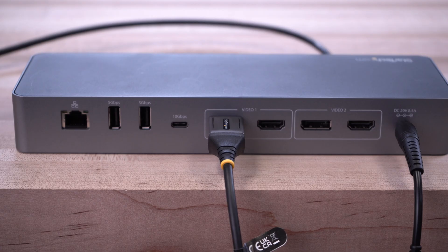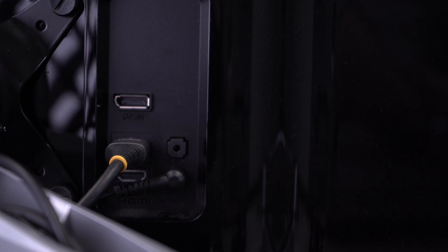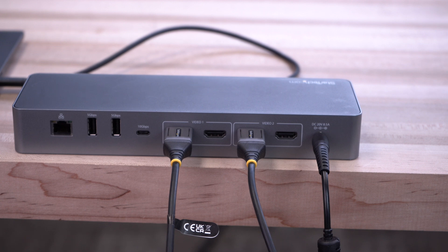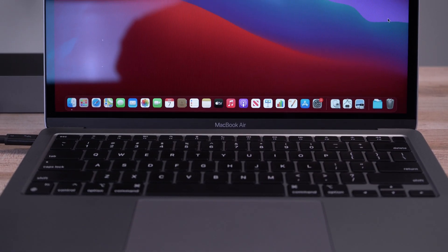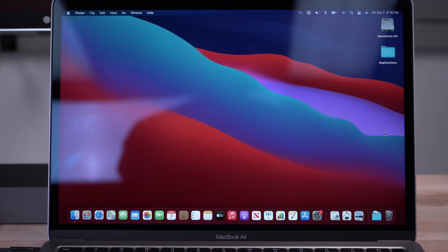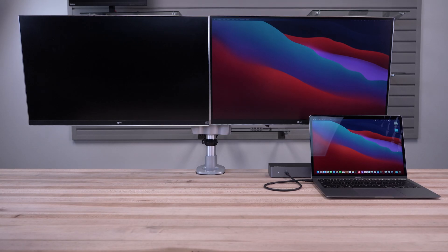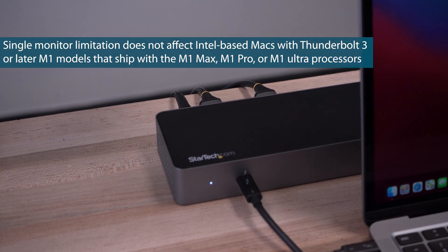Attach either a DisplayPort or HDMI cable from Video 1 on the dock to your monitor. Repeat this for any additional video outputs on the dock. Note: if using a 2020 MacBook system with the original Apple M1 chip, or a 2022 MacBook system with an M2 chip, only a single display is supported. Apple lists support for only one external display in their tech specs for these processors.